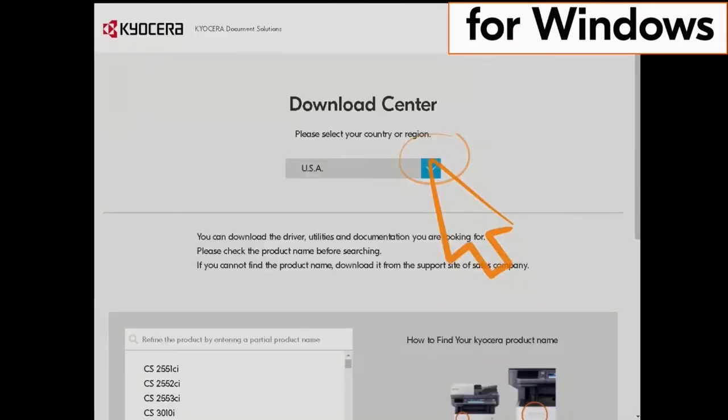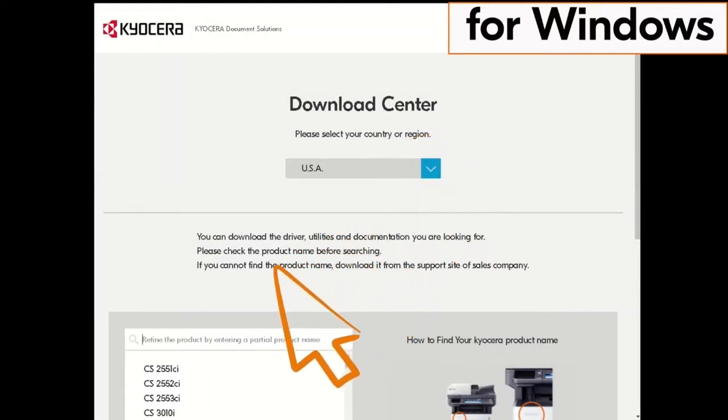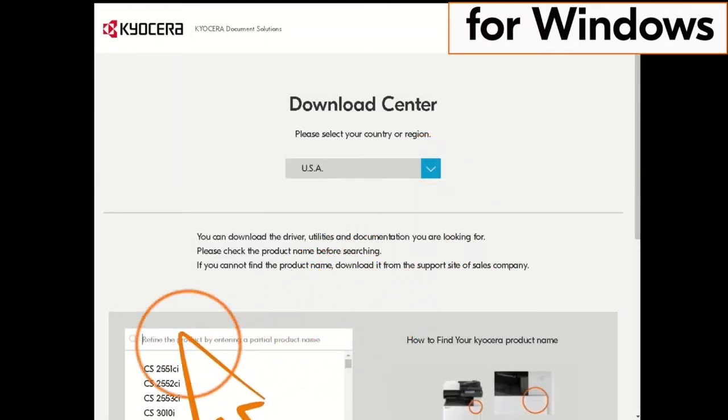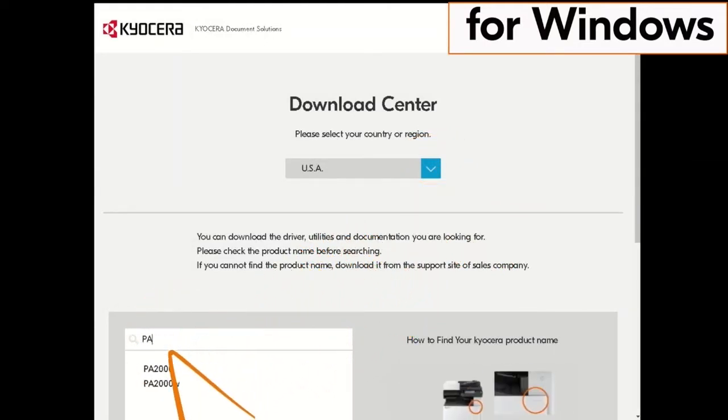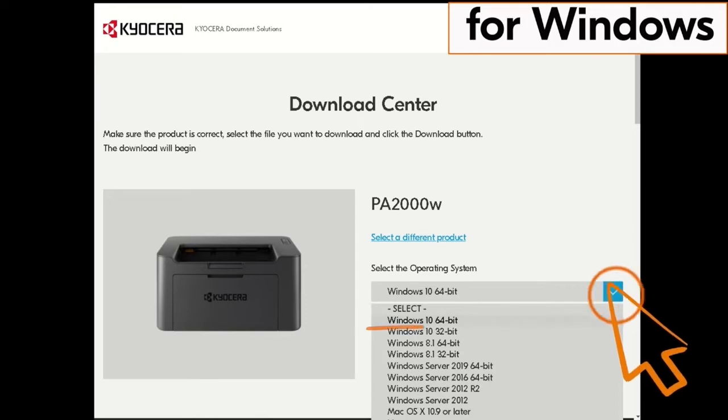You'll be taken to the Kyocera download center. Click on the country the machine is located in — our example is the USA. Now type in PA2000 in the window on the screen, find the PA2000W in our example and click it. Click on the blue arrow beside the operating system listed, then click on the actual operating system.